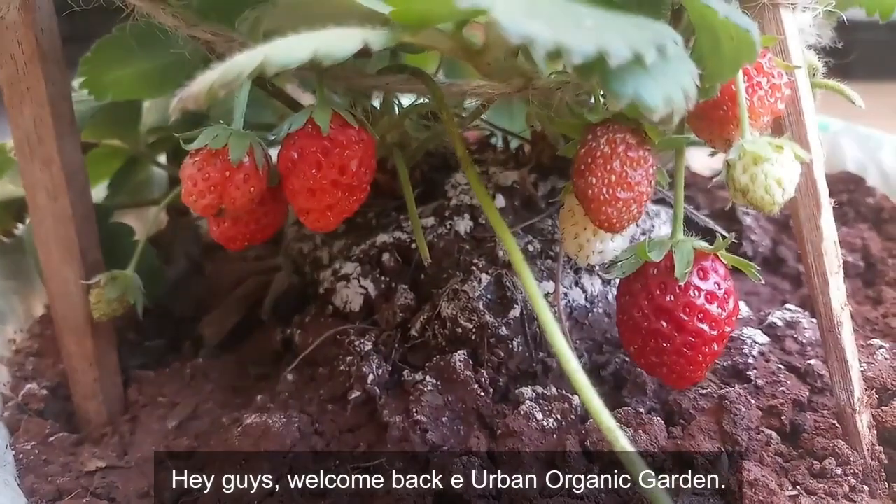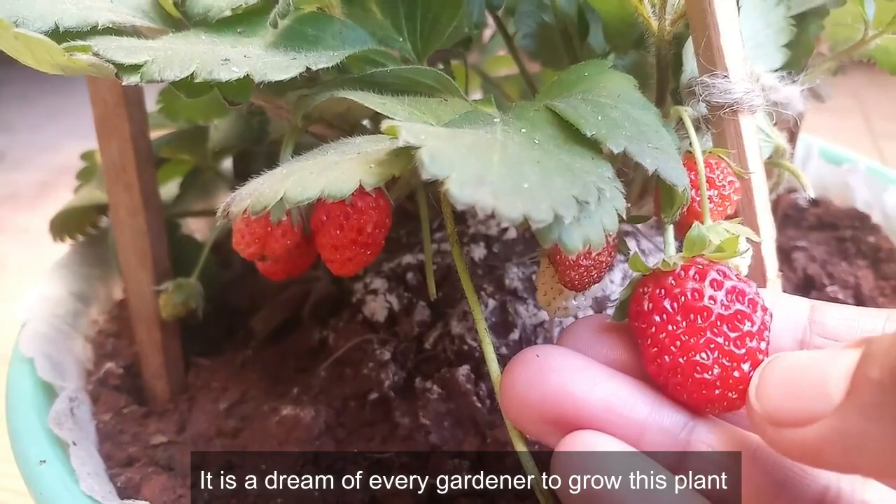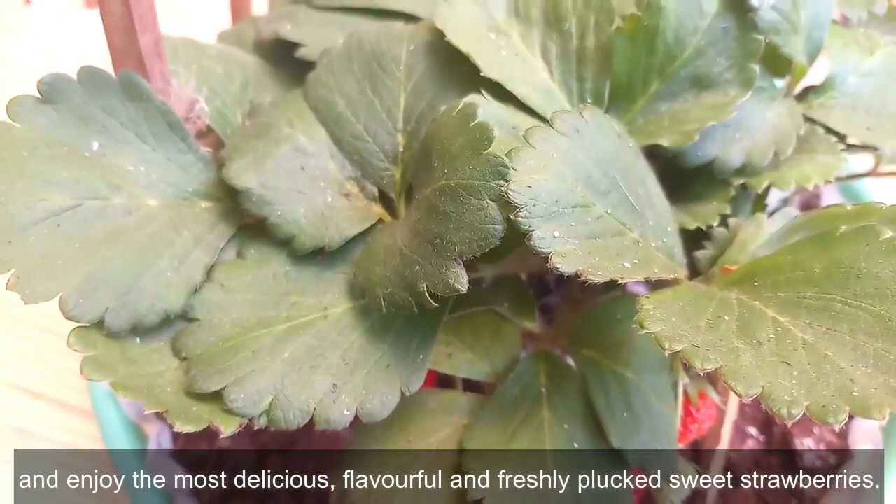Hey guys, welcome back to Urban Organic Garden. Who loves strawberries? Including you — I am in the front row! It is a dream of every gardener to grow this plant and enjoy the most delicious, flavorful, and freshly plucked sweet strawberries.